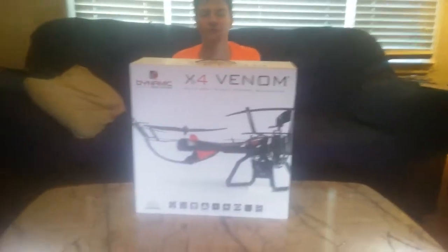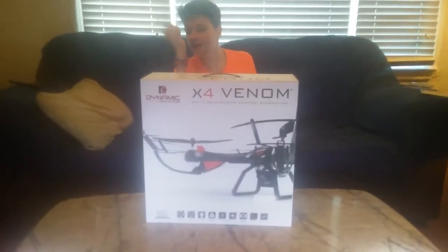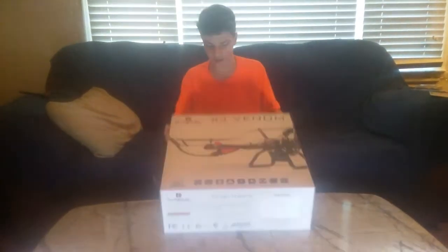We got the X4 Venom here. X4 Venom. All right, so let's get into this.